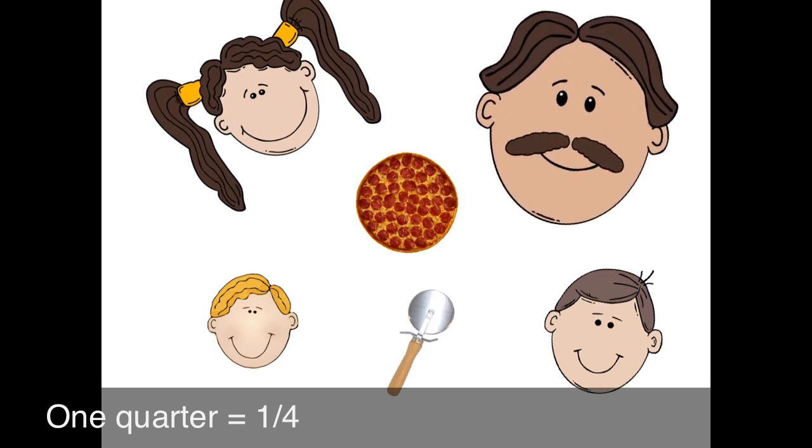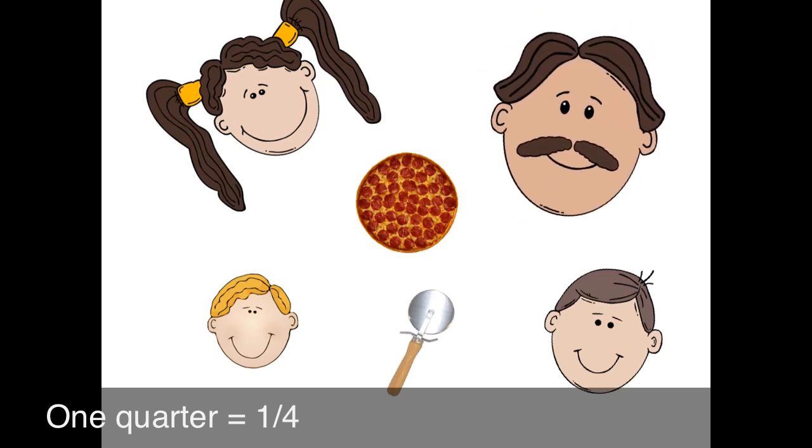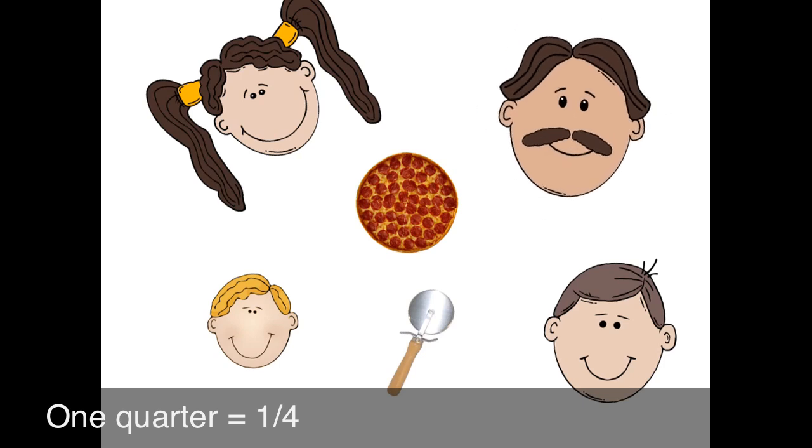Okay, how many pieces do I need to make? Oh, Mr. Longo, well, there's four of us, so you need four pieces. Very good.